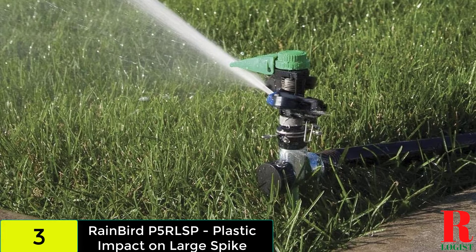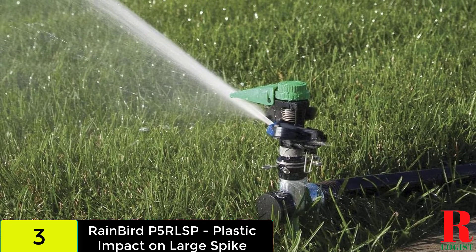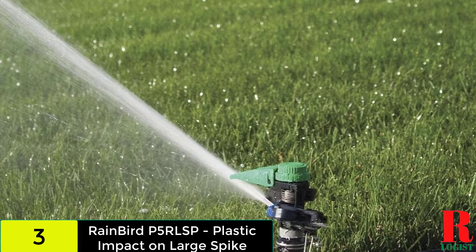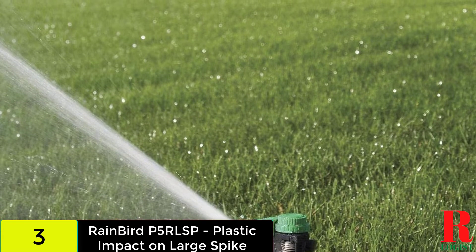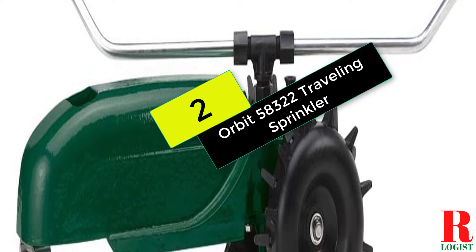At number three on our list we have the RainBird P5RLSP Plastic Impact on Large Spike. This model uses the professional-grade impact sprinkler that RainBird uses for its automatic systems, here used in a more portable fashion. The eight-inch spike is stainless steel and can be sunk anywhere in the yard, even in hard-packed dirt or clay.